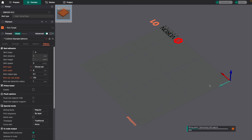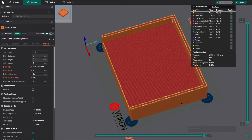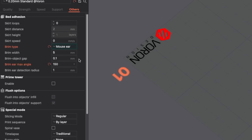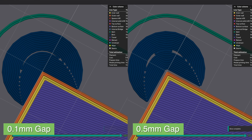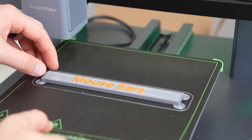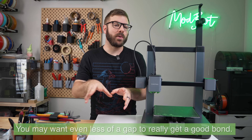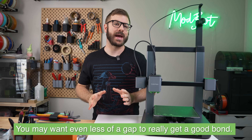Unlike the manual method I previously showed, this version is auto-generated based on a few parameters. To enable mouse ears, select it from the brim type drop-down menu. For customization, you can enter the brim width, which sets the total width of each mouse ear, and the object gap, which is how much space you want from your model to the mouse ear — this determines how easy it will be to remove the brim. I recommend starting with the 0.1 default, since the point of a brim is to prevent your part from warping, you really don't want a very large gap.